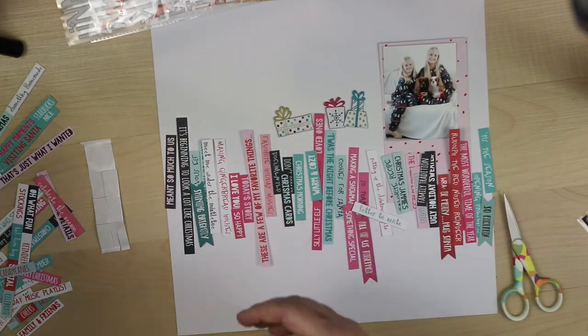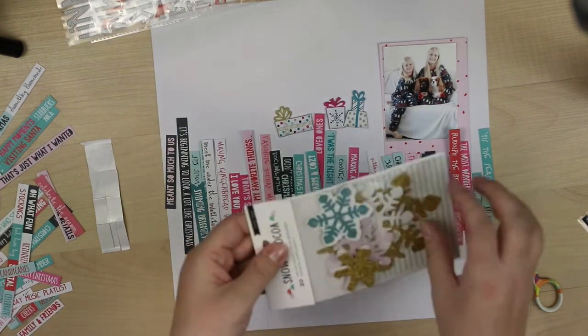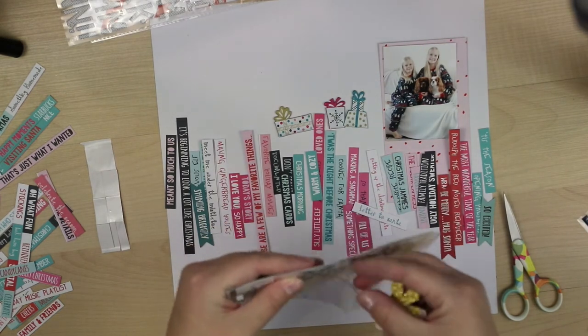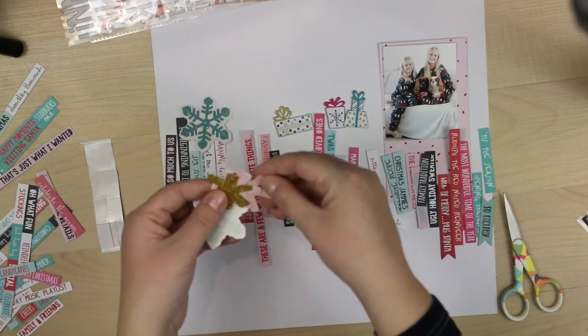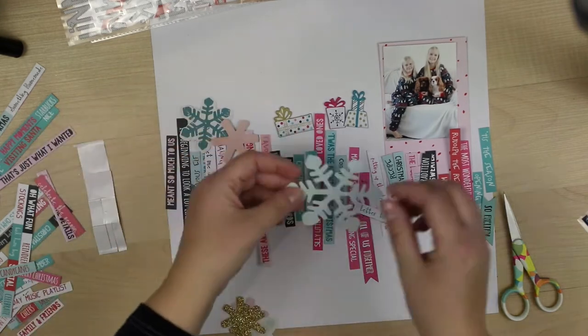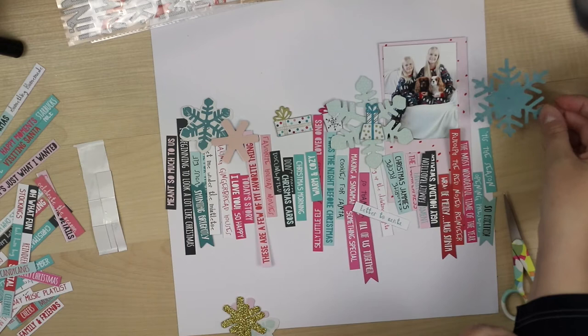I have all those cutout words and first I thought I would put these words in rainbow order as well. But as you can see, the colors are not rainbow — they are Christmas colors. So that's why I decided to mix the colors up, and it will look good.